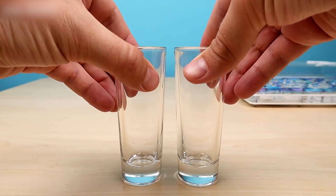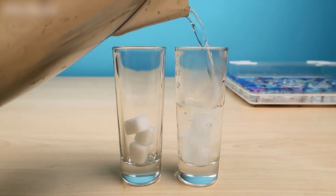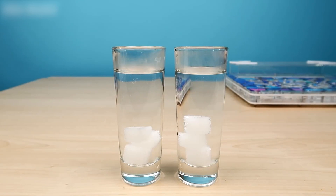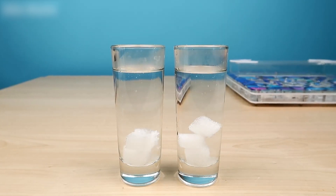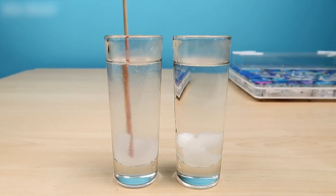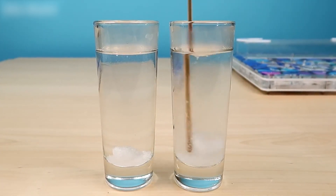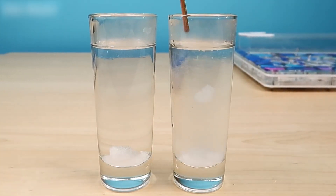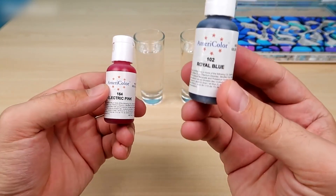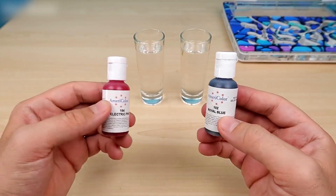Let's take two little glasses and put three sugar cubes in each one. Now we will fill these little glasses with water and mix it well. For now the sugar will not melt completely. Now we take edible colorant. I have two colors — pink and light blue. I had green but I couldn't find it, so we will make syrup of two colors.